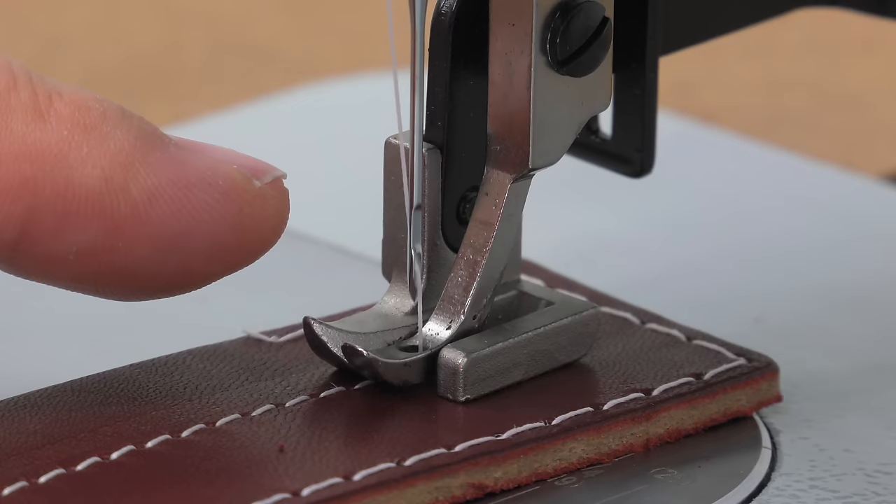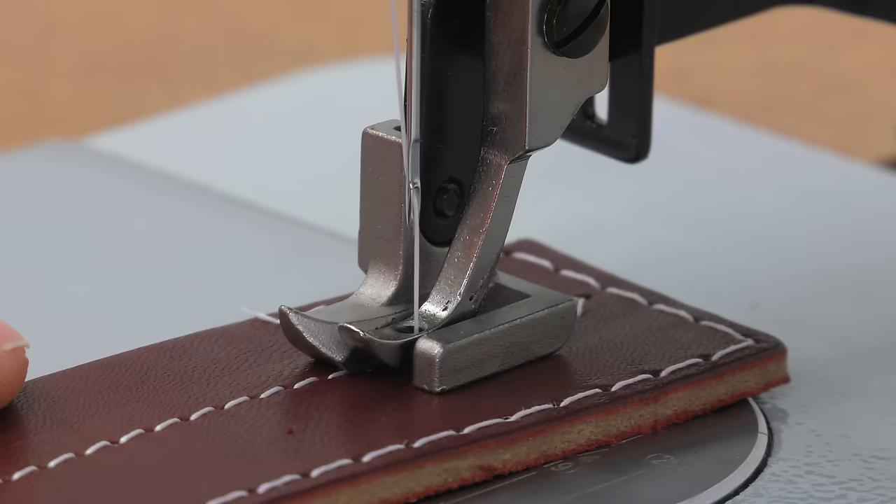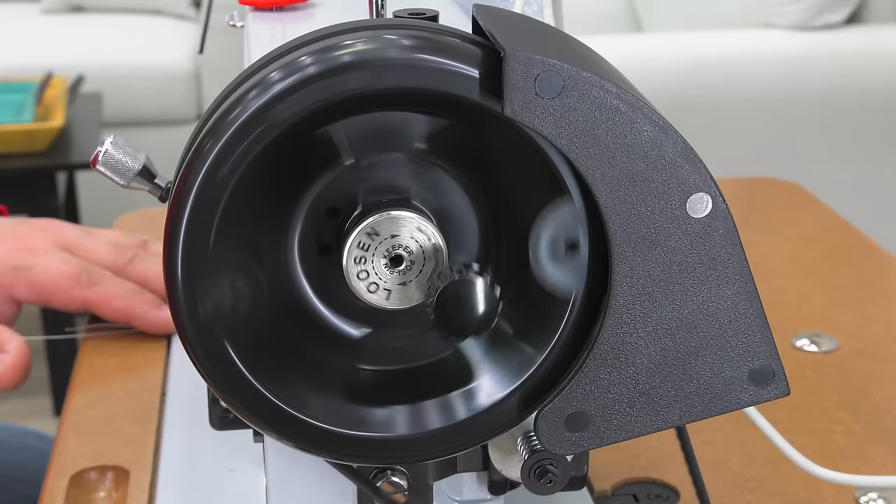The Stitchmaster has so much slow speed control that you may not even have to reach for the balance wheel to rotate it. In fact, if you lightly touch the foot treadle, you can accomplish moving the needle by quarter-inch increments. If you must rotate it by hand, rotate it towards you.